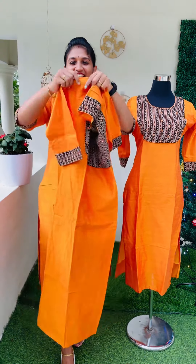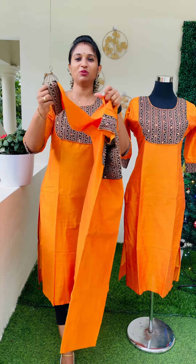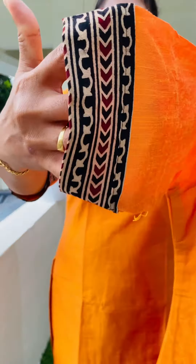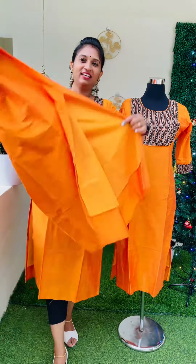This is a body posh lining. This is a 3-fourth sleeve — this is the sleeve and the end portion. This is a material that is highlighted in the yoke portion. This is a side slit.